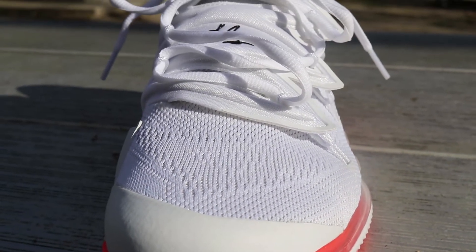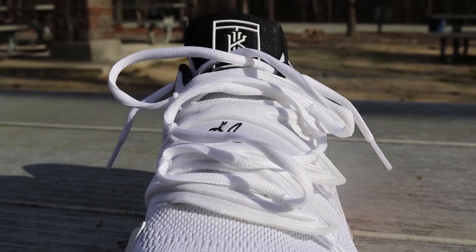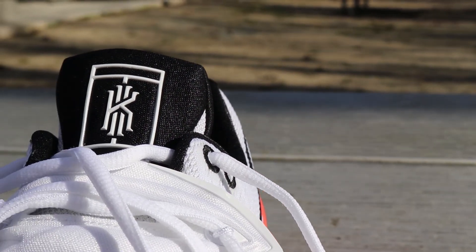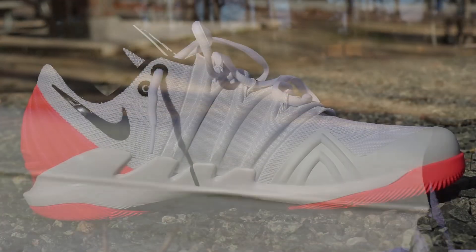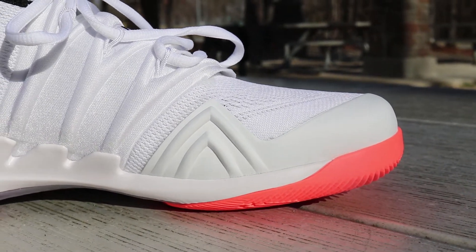The actual tongue logo on these is fairly unique. While it really didn't do anything for me at first, eventually I realized it was that Kyrie logo on top of a little tennis court, which I thought was a really dope little touch. Nike always does dope little things like that — sometimes you have to put a little thought into it to decipher what they're really going with. But once I figured that out, it definitely got a little chuckle out of me. I'm definitely digging that little logo — definitely unique.